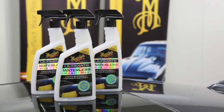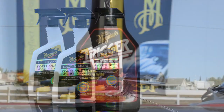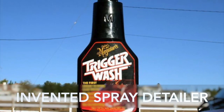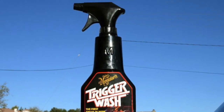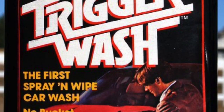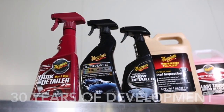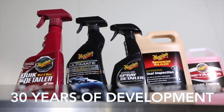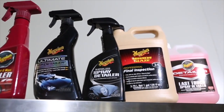So Meguiar's Waterless Wash & Wax is a fast, no-scratch alternative that's perfect for the job. Meguiar's invented the spray detailer category back in 1981 with the launch of Trigger Wash. It was developed for fussy enthusiasts to keep their cars pristine in between regular washing. Over the next 30-odd years, Meguiar's developed ever-improving formulations for enthusiasts and professionals that cleaned and enhanced protection.